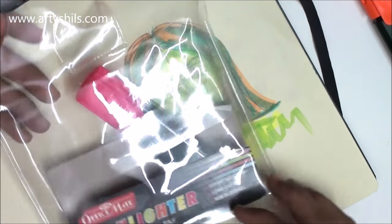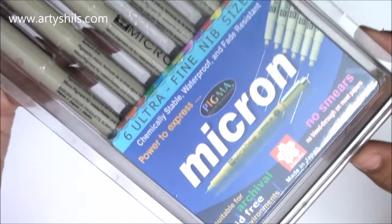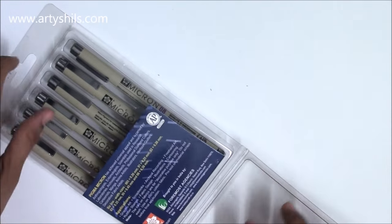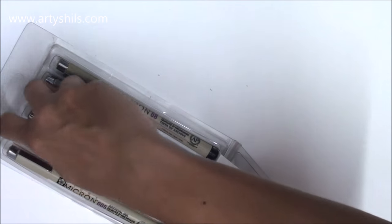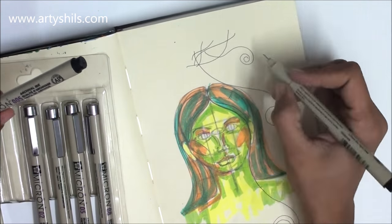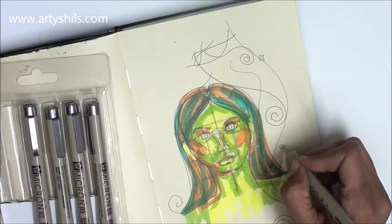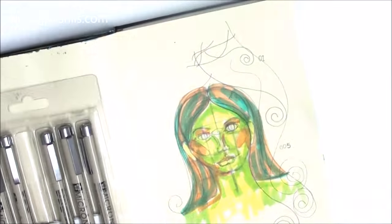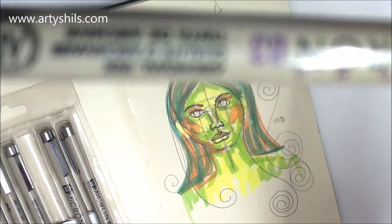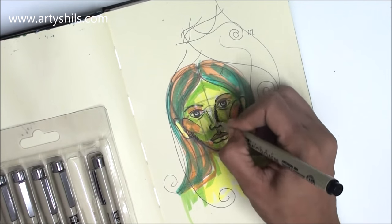Next — if you follow me on Instagram or Facebook you've already seen this — I got my first ever Pigma Micron pens! I had heard so much about them that I could not resist. These were actually the only thing I originally went to the art store for. This is a set of six pens ranging from number 005 upward, where the higher the number, the thicker the pen. They're for my black and white pen and ink sketches.